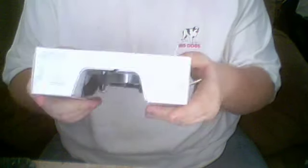I've been after a new headset for a couple months now because my old one crapped out on me.